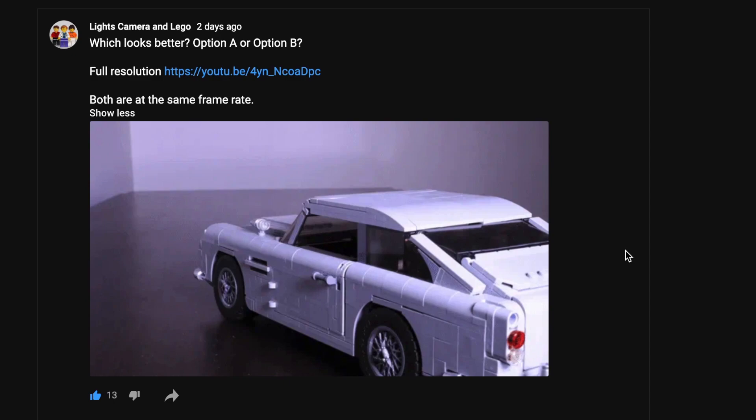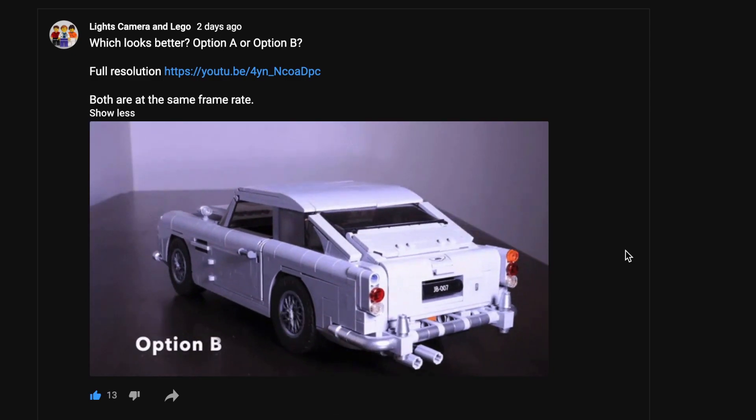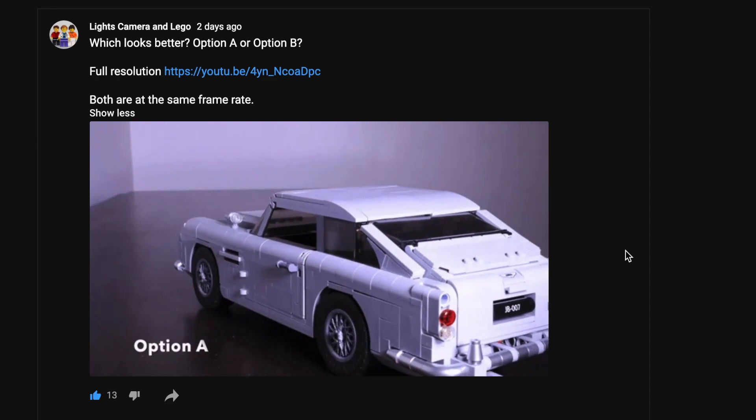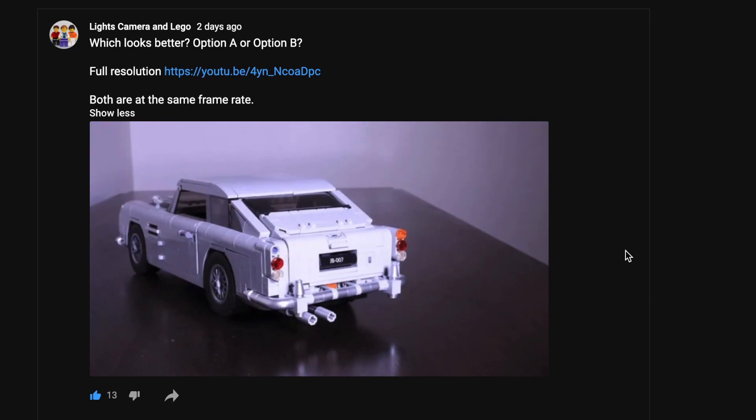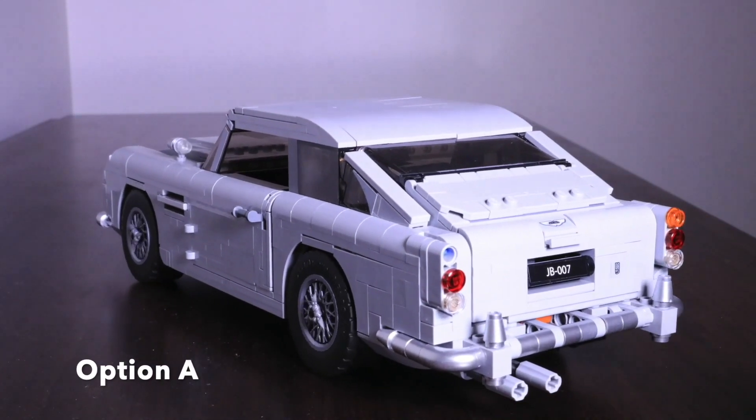So a few days ago, I posted this question to the community tab on our channel: what looks better, option A or option B? At first glance they do look very similar — you might even think they're the same video — but each of them were filmed in a different way.